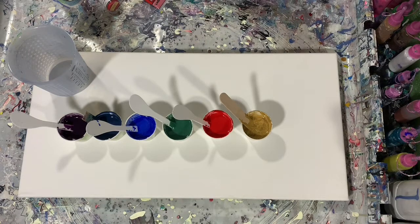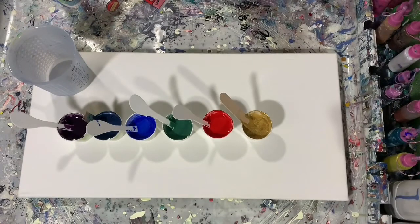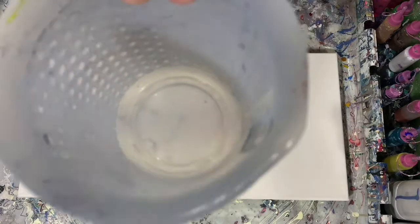That was a dark violet in the US Art Quest. And this is a combination of three colors for my green: dark green, green pearl, and deep sky blue — all by US Art Quest.